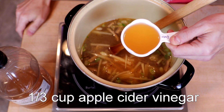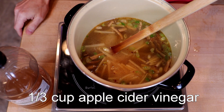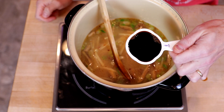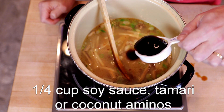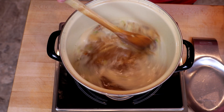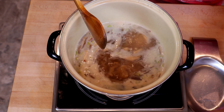Then we have one can of bamboo shoots that I have sliced into matchsticks. One-third of a cup of apple cider vinegar — most recipes call for rice wine vinegar, but since we're keto and we love apple cider vinegar, that's what we're using. One-quarter cup soy sauce, or coconut aminos, or tamari depending on your preference. Bring it to a boil and then reduce the heat down to low and simmer for the next 10 minutes.